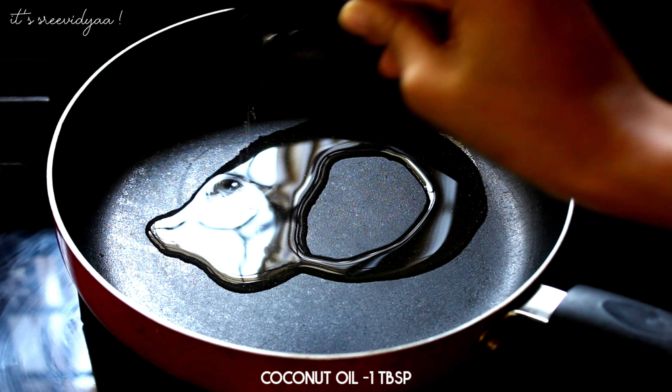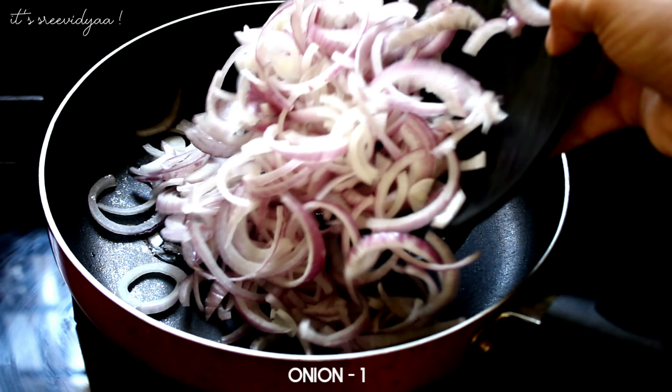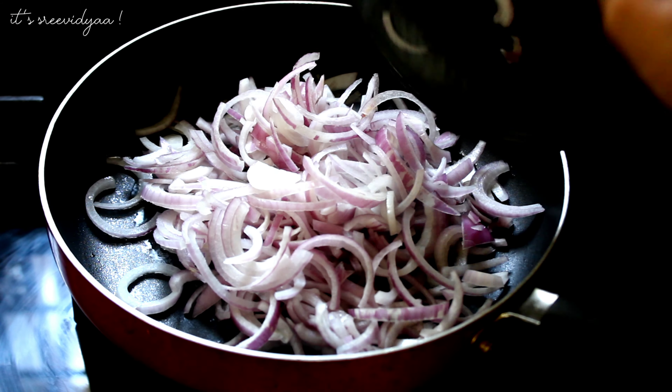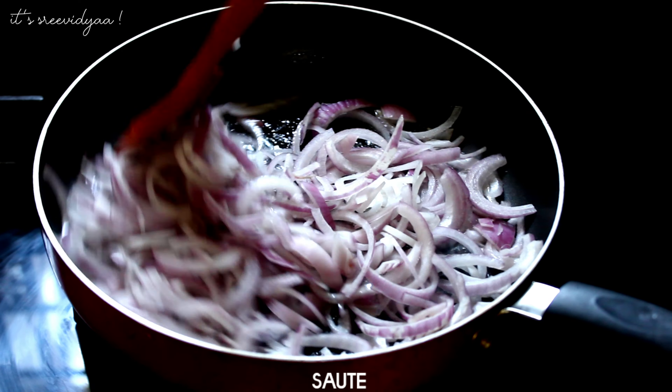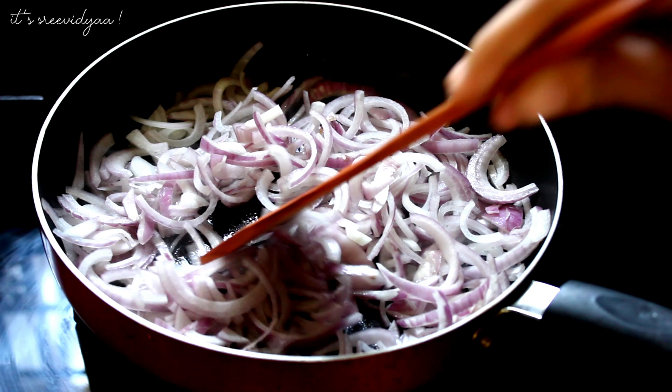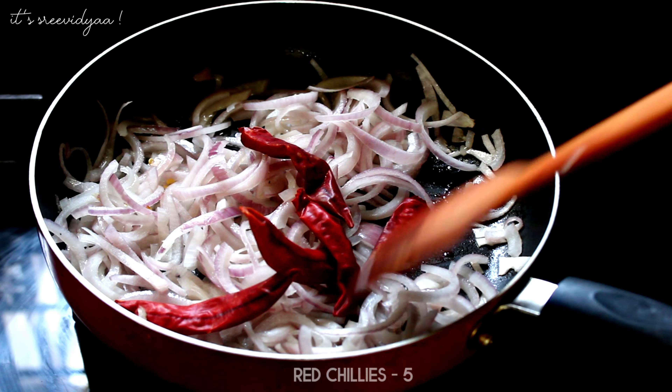Let me add a tablespoon of ingredients. Make a semi-circle shape and add a tablespoon of the mixture.